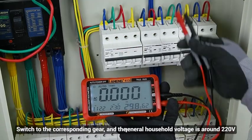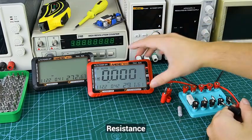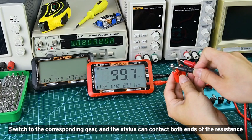For AC voltage, the general household voltage is around 220V. For resistance, switch to the corresponding gear and the stylus can contact the sensor for resistance measurement.